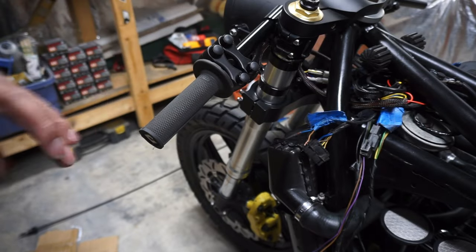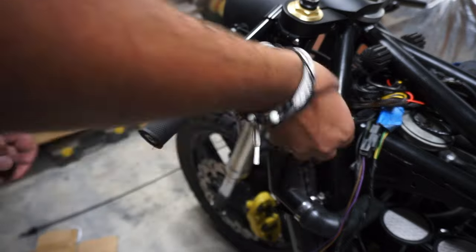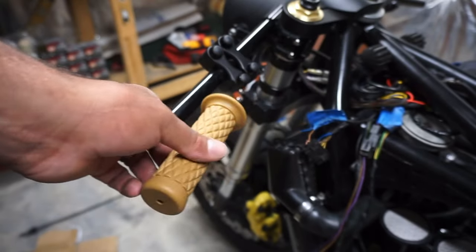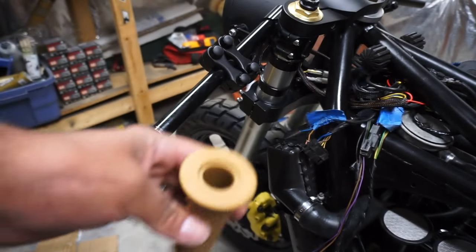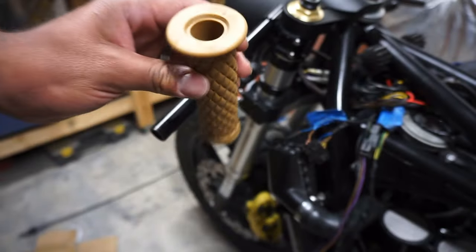While the paint is drying, let's take off these grips and throw on new ones. I got these brown grips that match the seat. What I'm gonna do is spray a little WD-40 in here — WD-40 will lube it up a little bit and when it dries it gets a little sticky, so that's why I use WD-40.